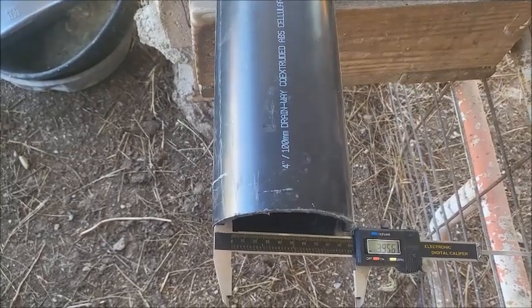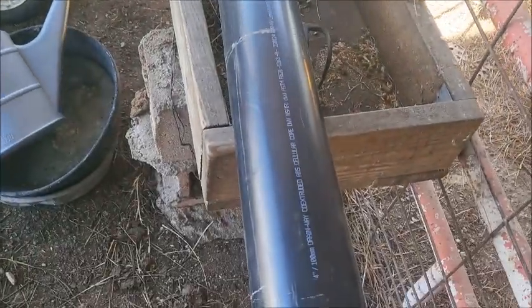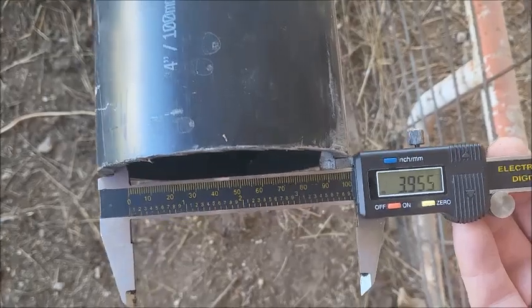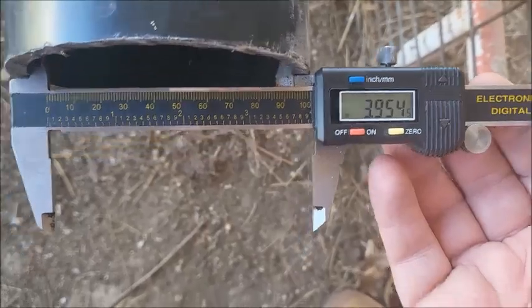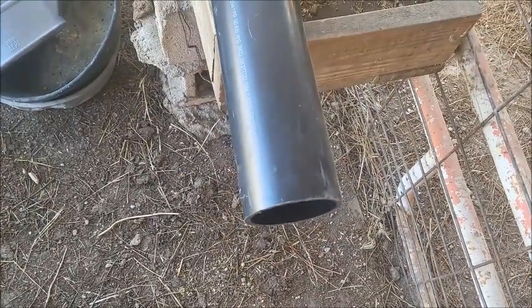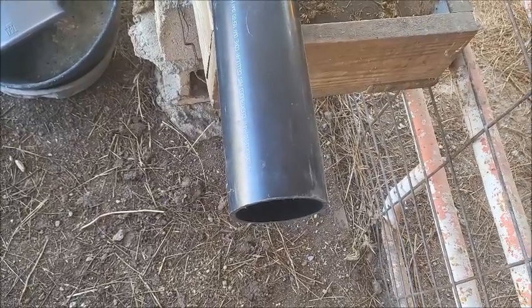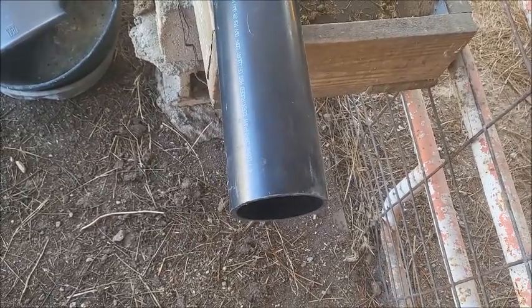I went to town and bought another ten-foot section of pipe, four-inch this time, and measured it at 3.954 inches. I've already dry-fitted it and it felt good. With these measurements I feel really good that we have an interference or near-interference fit, so we're going to make it work.